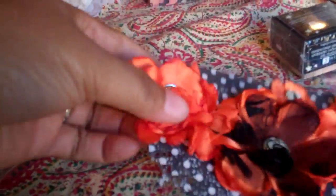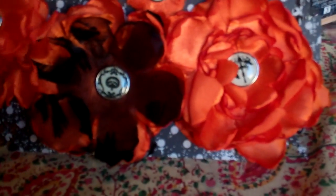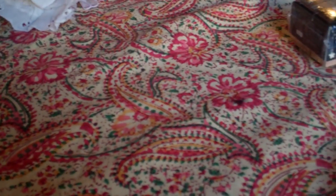She also made me some flowers using the Tim Holtz Tattered Flower die. Really cute. She put these really cute Halloween brads in the centers as the flower centers. Really cute.